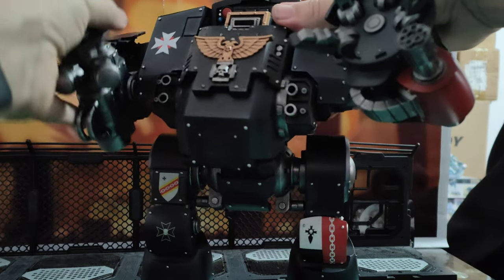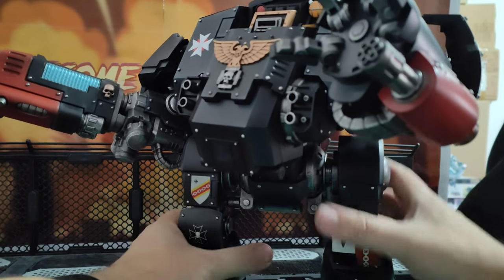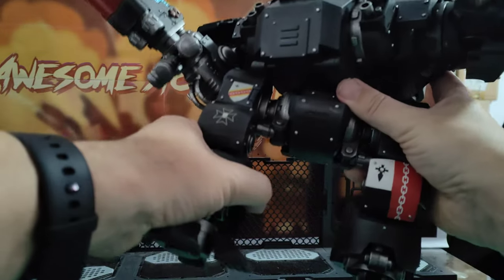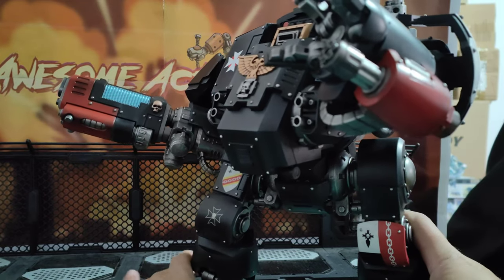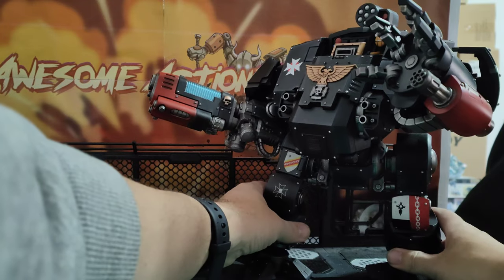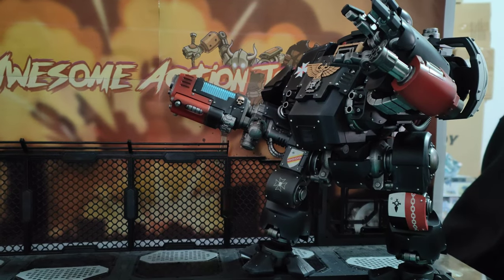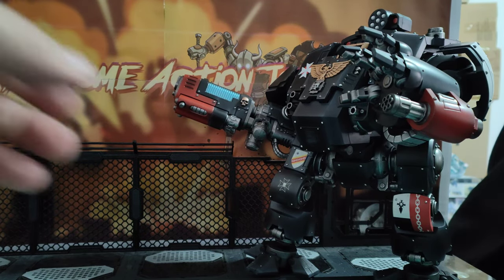It is an absolutely fantastic toy. Makes a great centrepiece display for your Black Templars or your action figures, your Joy Toy collection or what not. It just does look so, so good. Very, very cool indeed.